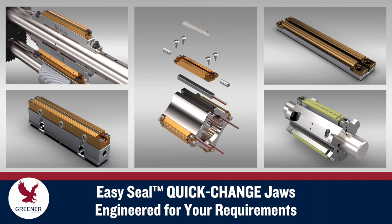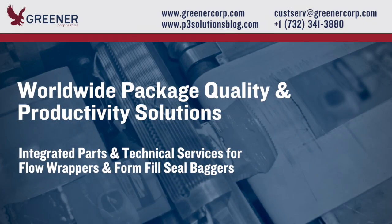Greener will engineer EasySeal quick-change jaws to match your specific packaging requirements for heat and cold seal applications. To learn more, contact Greener Corporation. We provide integrated parts and technical services worldwide.